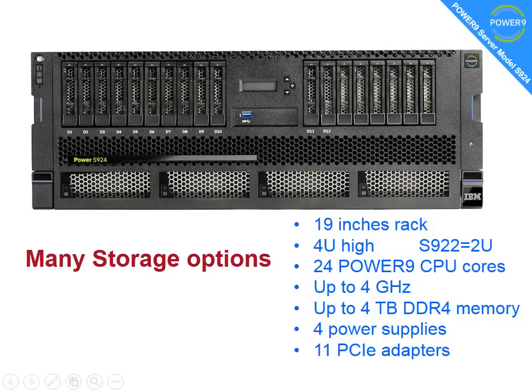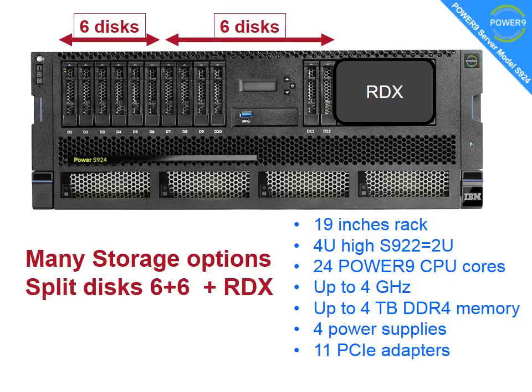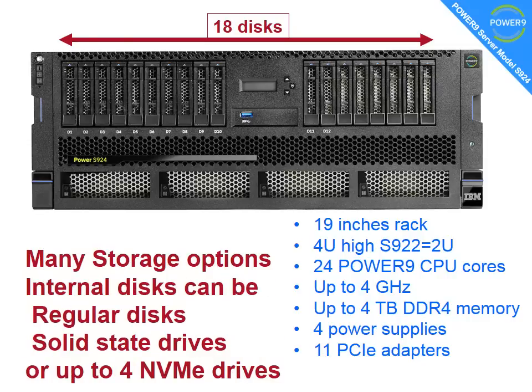There are many storage options. This diagram shows a split disk configuration where you can have 6 disks in one operating system and 6 disks in another — typically used with Power machines to boot two VIO servers supporting everything else. There's also space for an RDX drive, which is a removable hard disk — a pretty cheap and cheerful backup option. You can also run it as 18 disks, with advanced caching array controllers for extra performance and functions. With Power, we often use fibre channel adapters at the back to connect to SAN disks. The internal disks can be regular disks or solid state drives, and we also have a new option for 4 NVMe drives, each of which can go into different operating systems if you want.